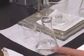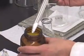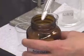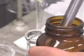How much of this salt do I want to add? Notice that this salt is free flowing.